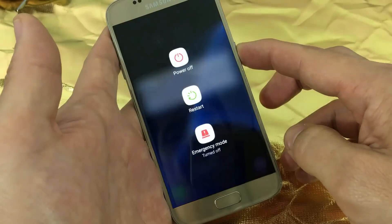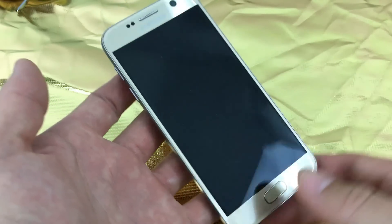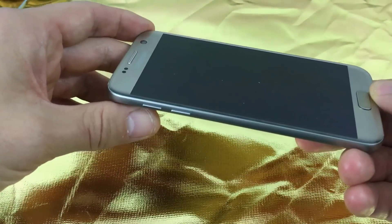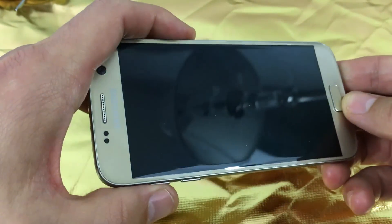What you want to do to perform this factory reset is hold down the power button and turn off your phone first. Once the phone is completely powered off, what I'm going to do next is hold three buttons simultaneously — I'm going to press and hold the volume up button, the home button, and the power button.